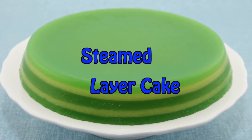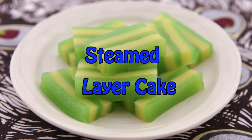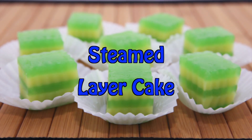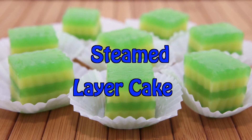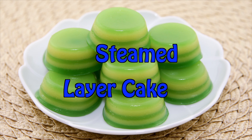Hi friends, this week we're making steamed layer cake, also called banyaleng. This was one of my favorite sweet treats growing up and my mom made it quite often. In this video, I'll share my mom's wonderful recipe plus lots of tips and tricks for guaranteed success.